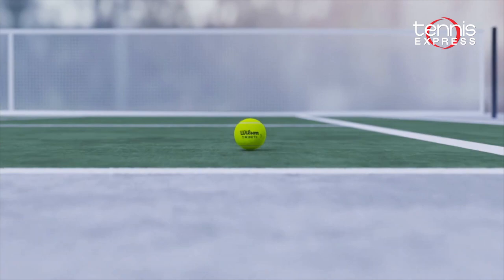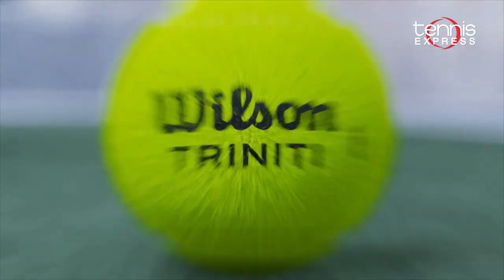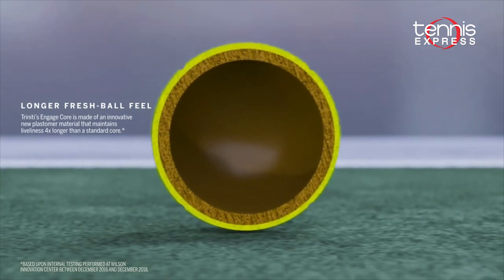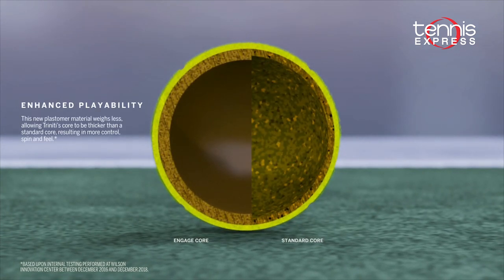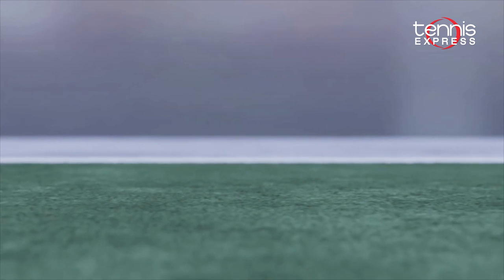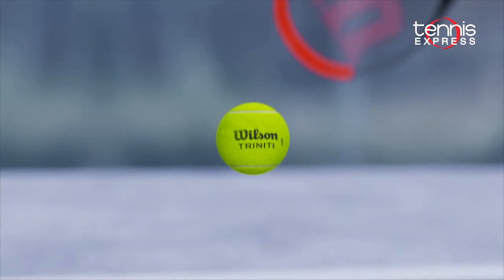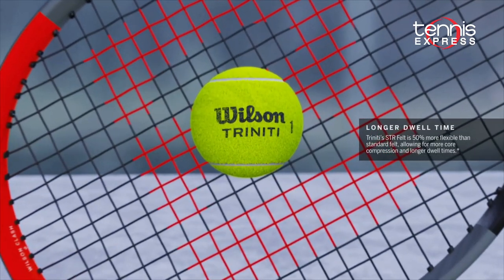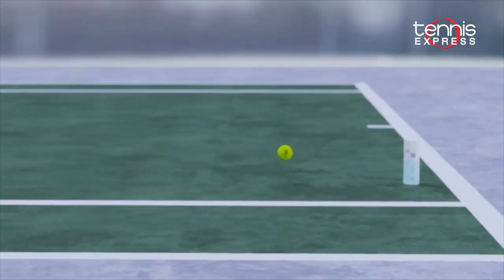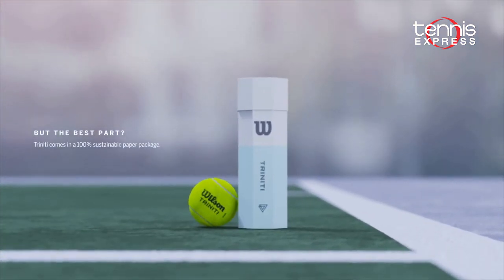Wilson's Trinity is the first tennis ball made with the earth's health in mind. It represents the company's first step to a completely sustainable tennis ball. The Trinity uses a thicker engage core and Wilson states the ball will last four times longer than a traditional tennis ball for less consumption and waste. The Trinity is not a pressureless ball and it should compete with any performance ball certified by the USTA or ITF — it is approved by both.